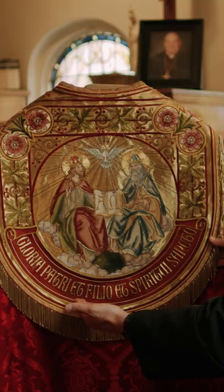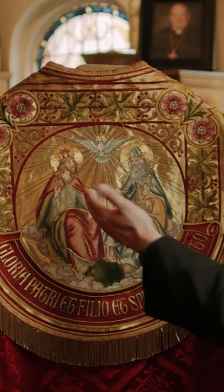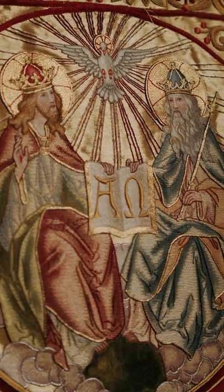Gloria Patri et Filio et Spiritui Sancto. We have, of course, our Lord and Savior Jesus Christ, we have the Father and the Holy Spirit.